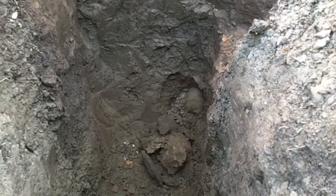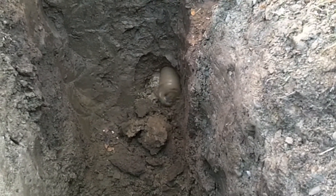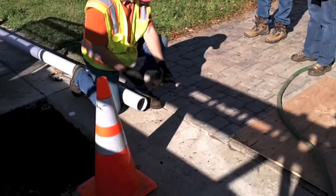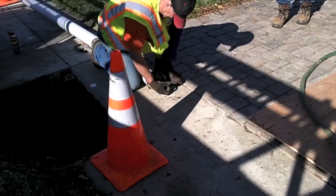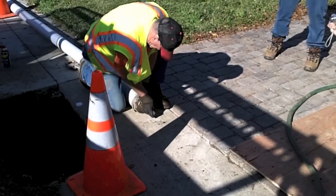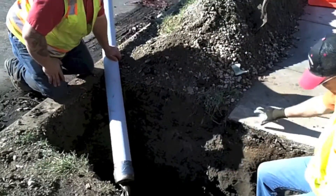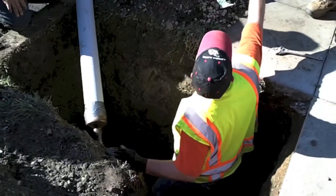The cutter head emerges from the small receiving pit located in the sidewalk on the front side of the house. In this case, the drill path was adjusted to avoid tree roots. The previously fused high density polyethylene pipe, known as HDPE pipe, is prepared so that it can be pulled through the boring. Several workers are needed to string the fused HDPE pipe into the receiving pit so that it can be attached to the drill rods.